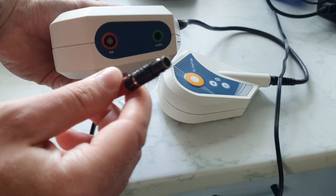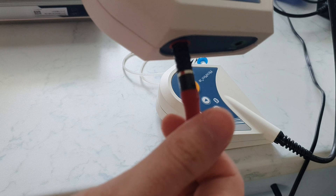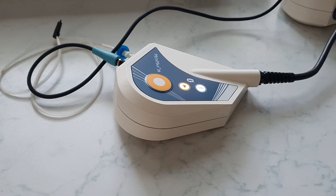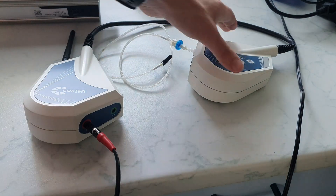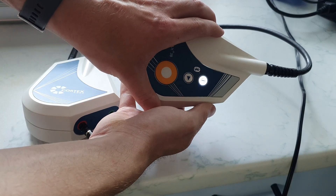The power cable is connected here, red dot to red dot. Before the unit is switched on, it is essential to connect the gas sensor hose, otherwise it would draw unfiltered air. When connecting the gas sensor, make sure that it is locked with a slight clockwise rotation; this should not be done with too much force.